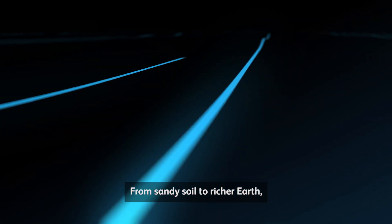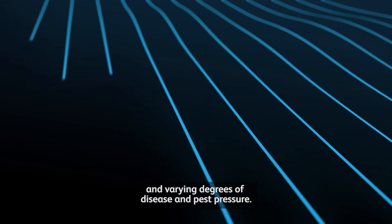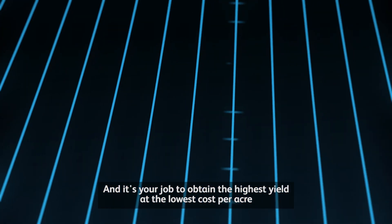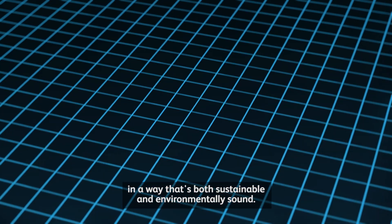From sandy soil to richer earth, knobs to low spots, and varying degrees of disease and pest pressure, every acre you farm presents a unique challenge. And it's your job to attain the highest yield at the lowest cost per acre in a way that's both sustainable and environmentally sound.